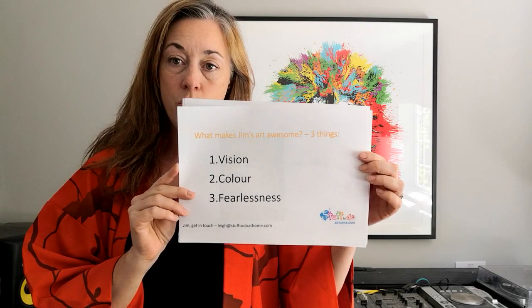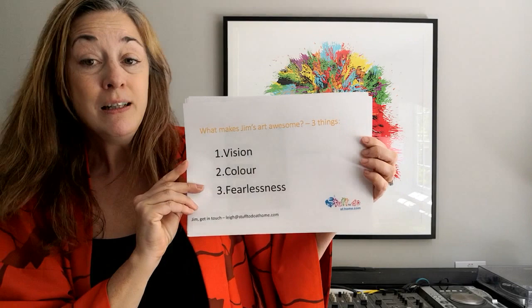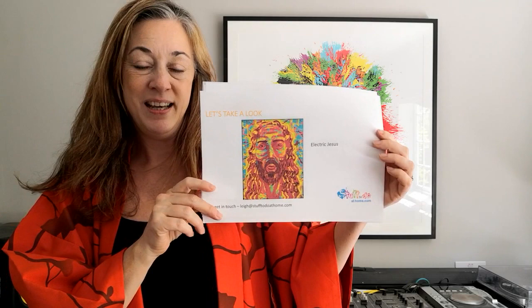You can find out all about the mission and why I'm trying to get hold of Jim on our website stufftodoathome.com, but for this video what I really want to talk about is Jim Carrey's art and why it is awesome. So if you'll just follow along with my little presentation — okay, why is Jim's art so awesome? There are three things: vision, colour, and fearlessness. I'm going to talk about how those three things come together in this painting.